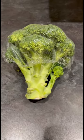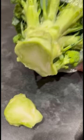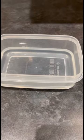A little tip for keeping your broccoli fresher for longer. What I'm going to do is cut the end off — just so it's a bit fresher there. Next, I'm going to put a little bit of water in this container, and then I'm going to pop the broccoli just in there.